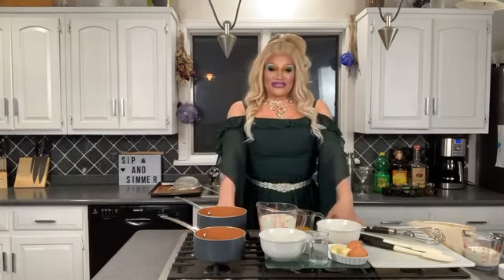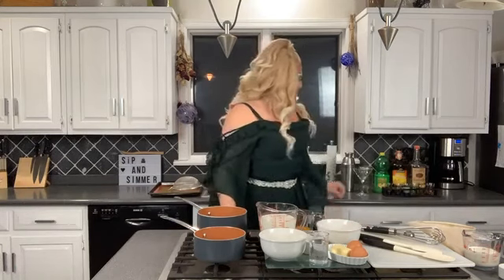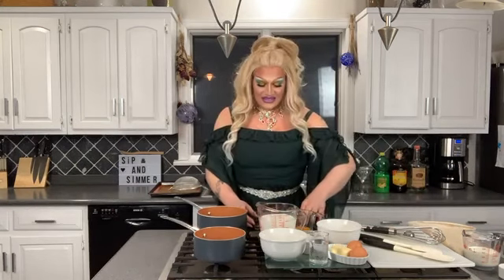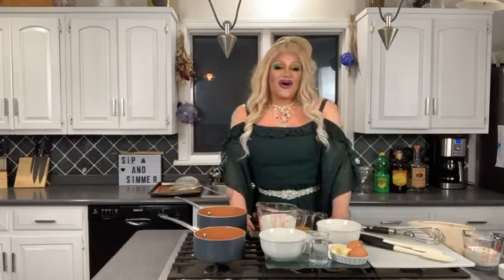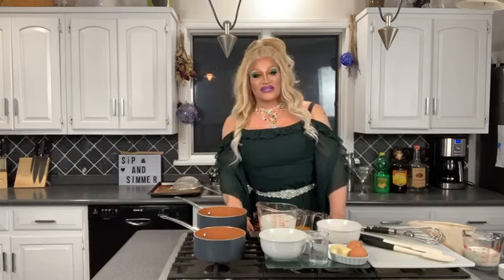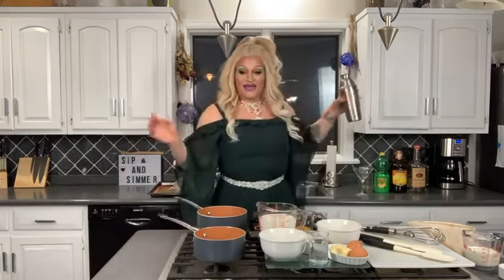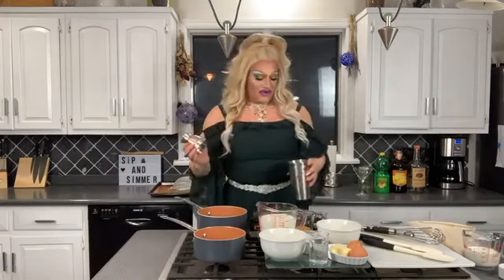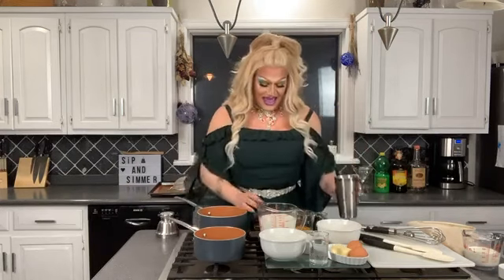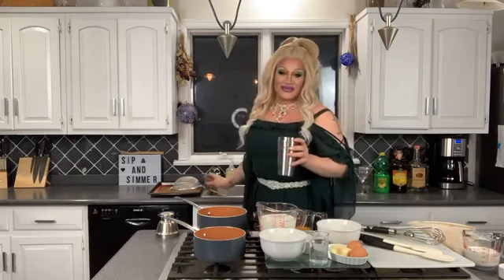To start the sip part of the segment I'm going to start with a lemon drop. I've got my trusty shot glasses here all dosed out because we love our mise en place. Everything is measured out and everything is ready so we don't have to worry about measuring. First I've got my shaker filled with ice already and I've got two ounces of vodka, because that's how every single drink should start.